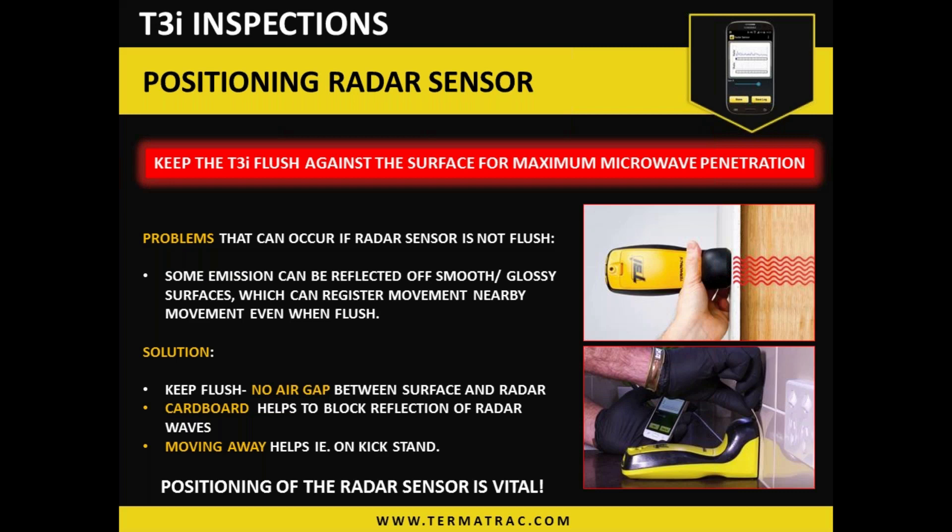Your Bluetooth certainly enables us to view the screen further away from the device, so there's no outside influence. As far as the smooth glossy material goes, even being flush, if you move anything close by it will register. It's just the inherent nature of microwave technology. However, getting around that emission reflection issue — just using a little piece of cardboard between the device and the material certainly dampens that as an issue. Very important to understand what's going on in that sense.